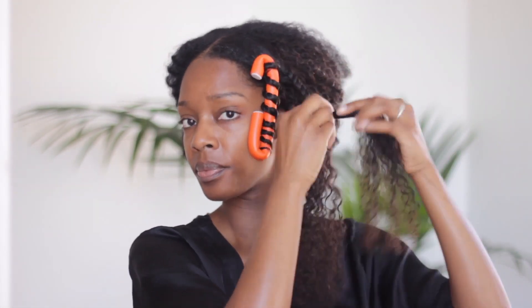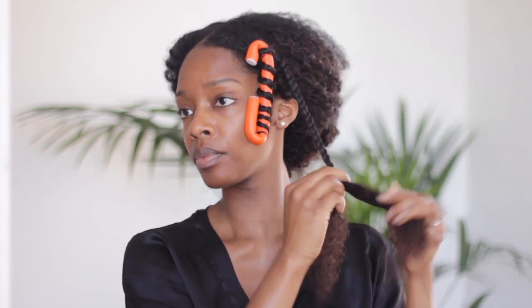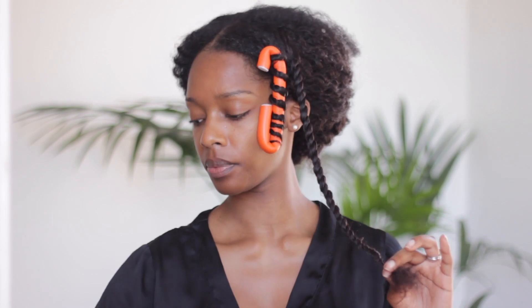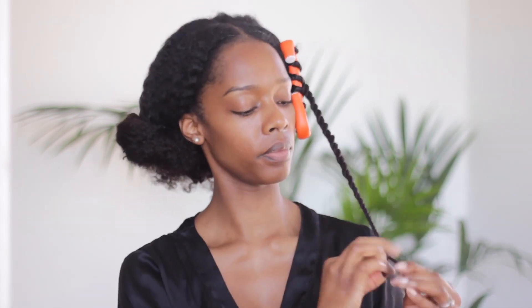Once I finish twisting a section of hair, I then reach for my flexi rod and simply wrap the twist around it, and I do this across the entire wig unit.